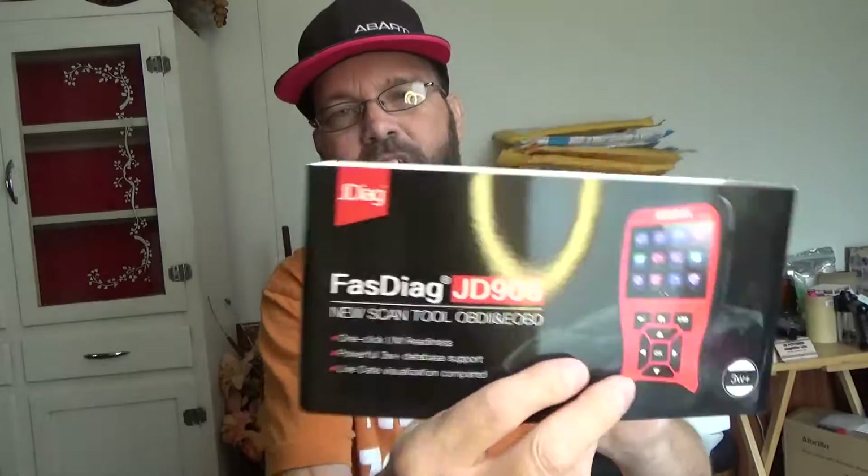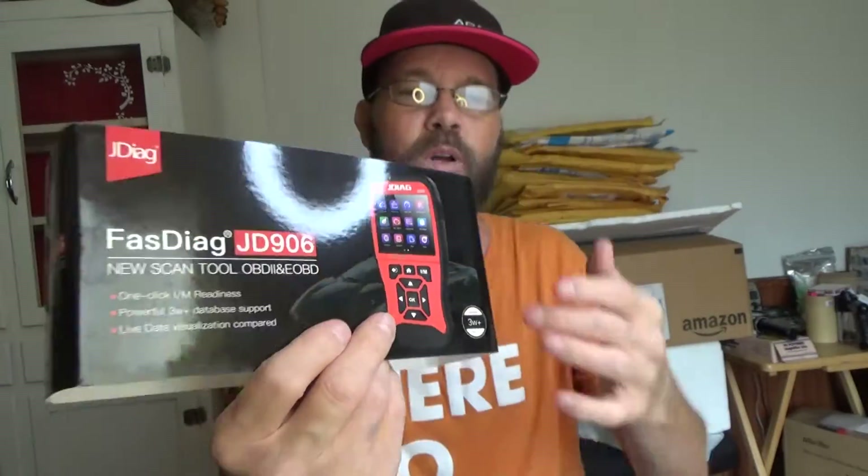It does have this little padded piece that goes over top, so when this thing is all packaged up you can throw it in your car, throw it under the seat - you're not going to worry about it getting damaged or jostled around because it's going to be really well padded. It's simple to use and looks easy to navigate for pretty much everyone because of this nice little keypad. So this is the JD906 as far as the actual model.